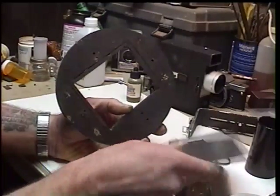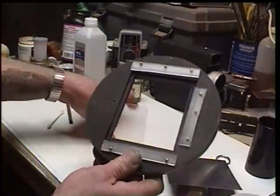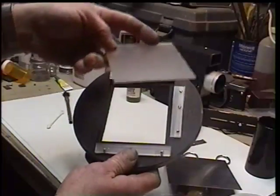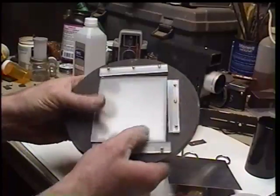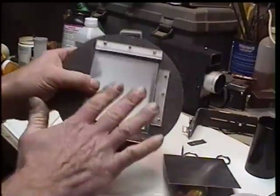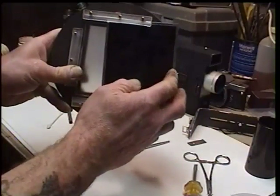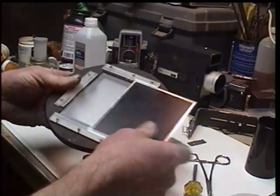Ultimately, what I've done was move these from this side to this side. I've taken my frosted plexiglass, frosted side out, so that when I look through this end I'll be focusing on this surface, and this will also be my film plane. So when I slide in my film, I'll be focusing and photographing on the same plane, instead of nearly half an inch apart.